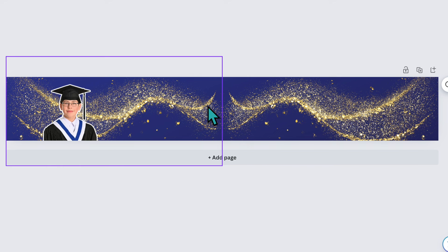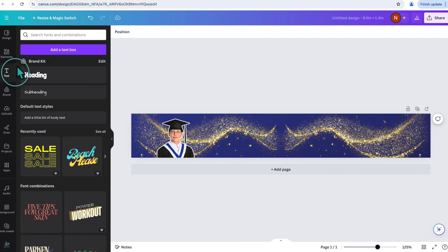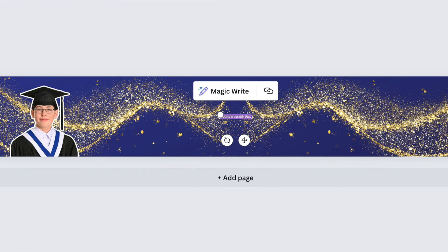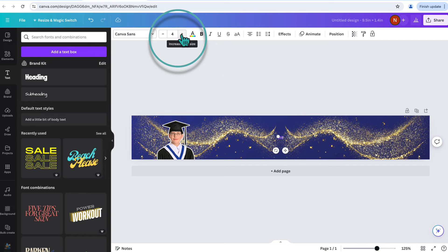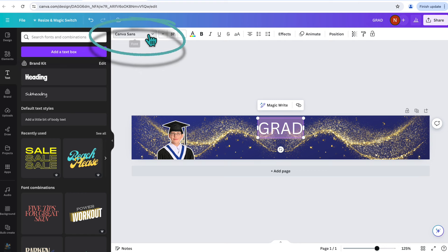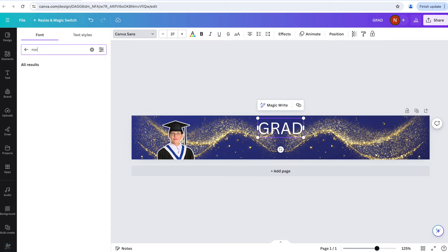In the middle I want it to say 'Grad Class of 2024.' I'll go to Text on the left-hand side and add a text box, type 'GRAD' in all caps, and increase the font size so it's visible. I'll move it up and change the font — I'm using Norwester. Then I'll add another text box and type '2024,' stretching it out to the right size.